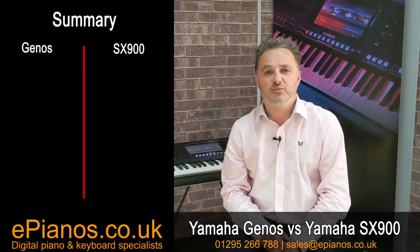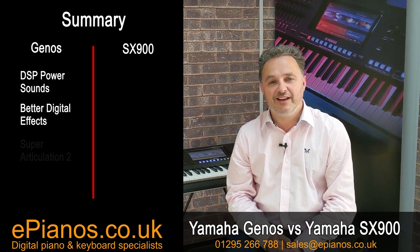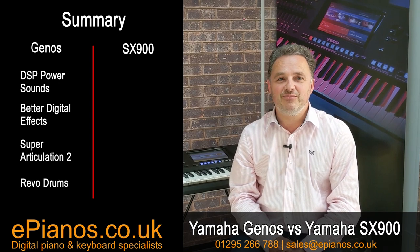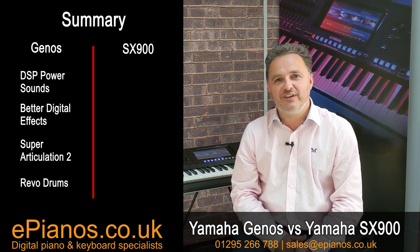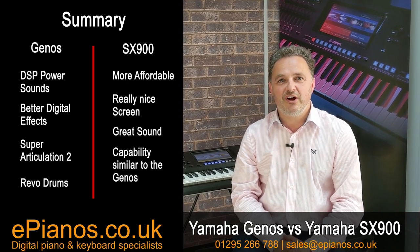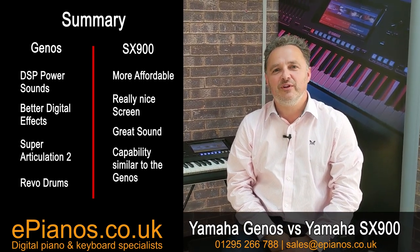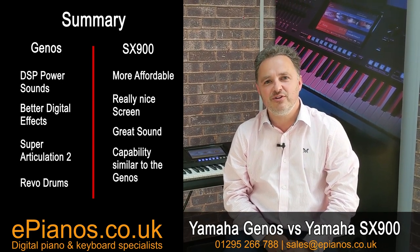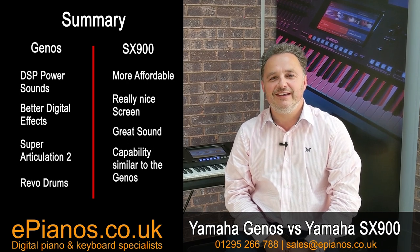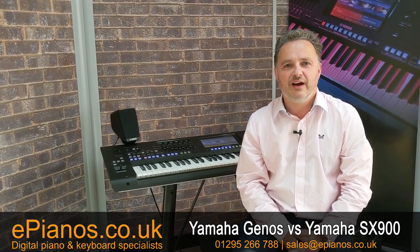Finally, the sounds of the Genos will be better — the DSP power is far greater, with more digital effects built into the sounds, extra articulation, Super Articulation 2 voices, and Revo drums — overall it's a better keyboard. The SX-900, the baby Genos, is phenomenal for the price, for the touch screen, for the speakers, and you'll be so impressed with what it does. But the Genos will always have a place as the flagship model. All in all, the Genos is the top keyboard in the range, while the SX-900 is a great baby brother — I'd welcome you to try it and see for yourself. I hope you found the video useful. Our website epianos.co.uk has links to far more videos, and if you want more help, give us an email or phone us on 0191 257 1666. They'll be pleased to have a chat and give you more information. Thank you.